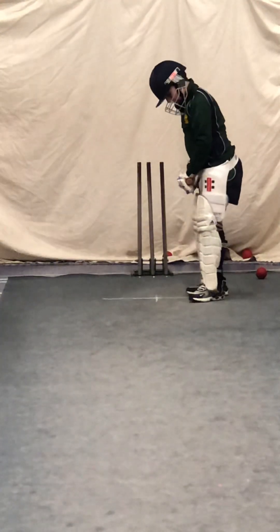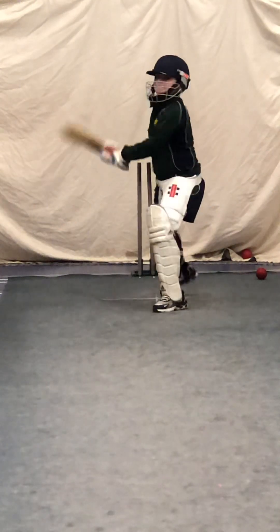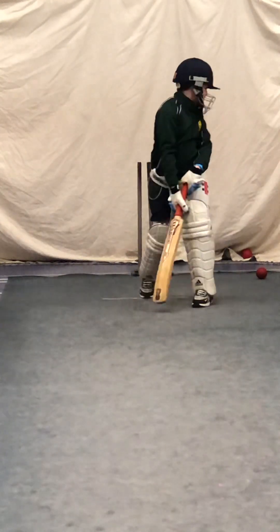Harry. Show me a hit to leg, Harry. Yeah, that one was there to hit out of his ground — you could have smacked that one. Don't turn the wrist too early, Harry.